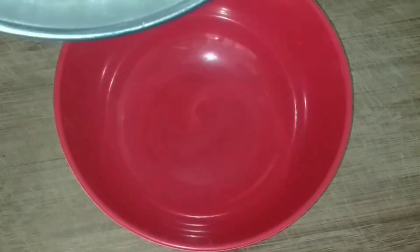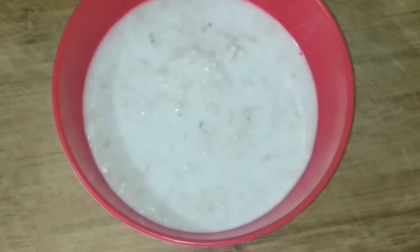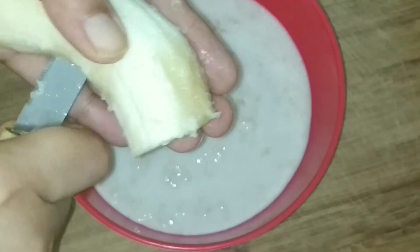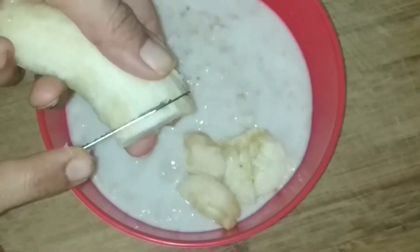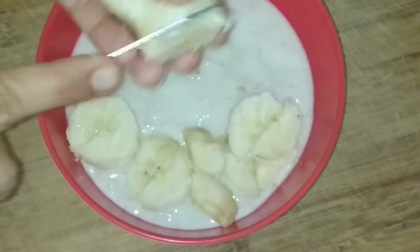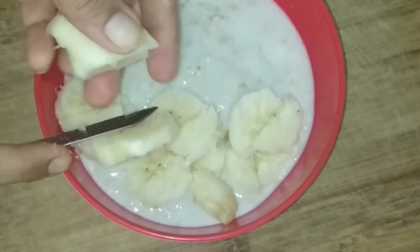We are going to transfer this mixture to a bowl. Now it's time to add the toppings. I am taking half a banana — you can add any fruit of your choice, like apple. Apple tastes amazing in milk oats. Now it's mango season, so you can chop up some mangoes as well.